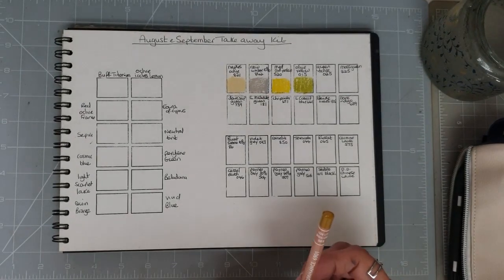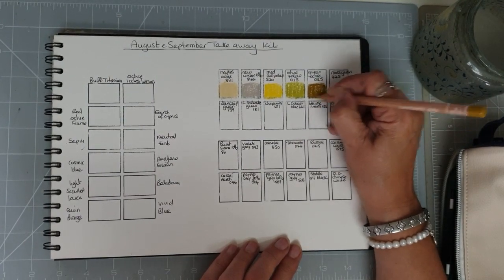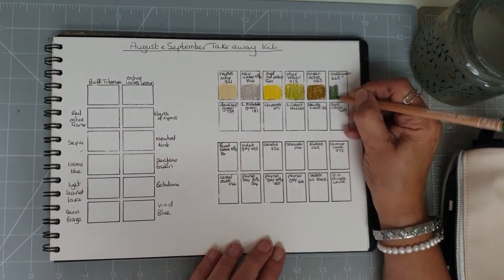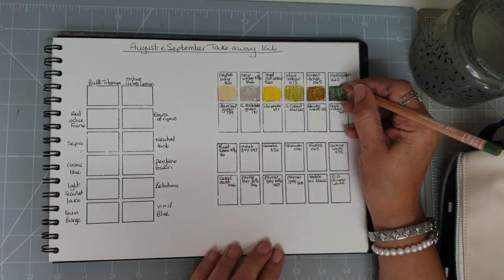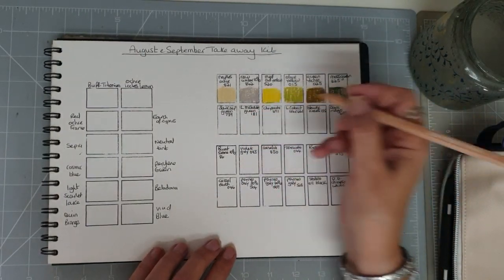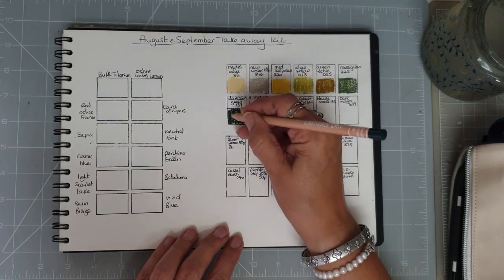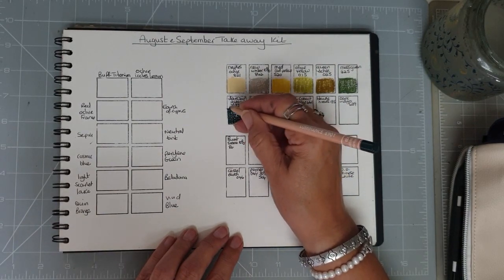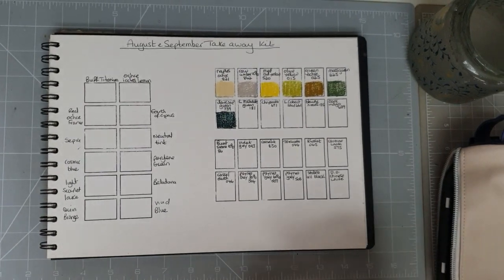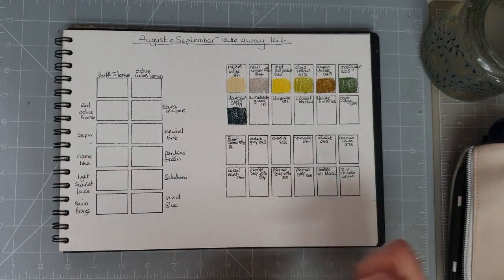Then Green Ochre number 025. We've got a Moss Green — I'm hoping I'll have enough choice in my greens as I tend to do mostly landscapes and really need the earthy greens. Dark Sap Green is 739. I bought this colour because I knew it was one of Natasha Newton's favourite colours — if you haven't been to her channel, do go along to Natasha Newton's YouTube channel. She does some lovely swatching. Light Malachite Green is 181.